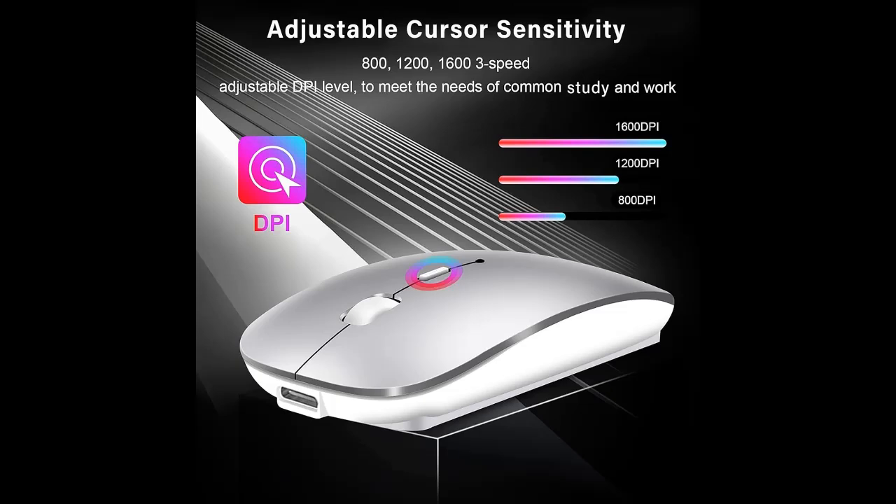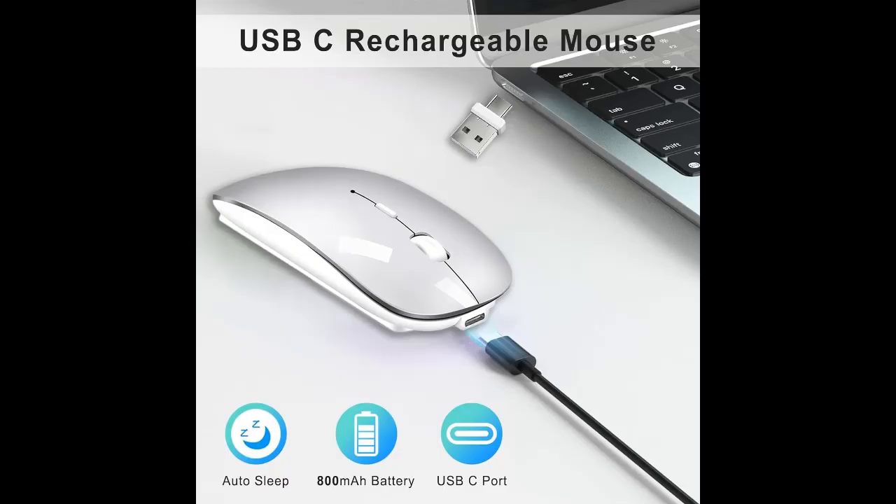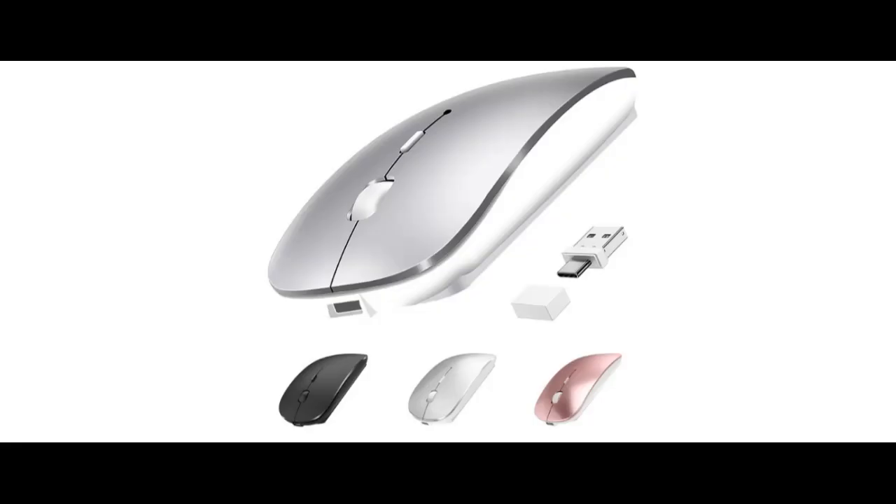USB-C rechargeable with long-lasting battery. Equipped with an 800 mAh battery, the Type-C wireless mouse offers about 3 to 4 weeks of use, or about 1 to 2 weeks in Bluetooth mode. The USB-C charging port provides fast charging. The mouse automatically enters sleep mode after minutes of inactivity to save energy — just click the left button to wake up. Fit for frequent travelers on business trips.